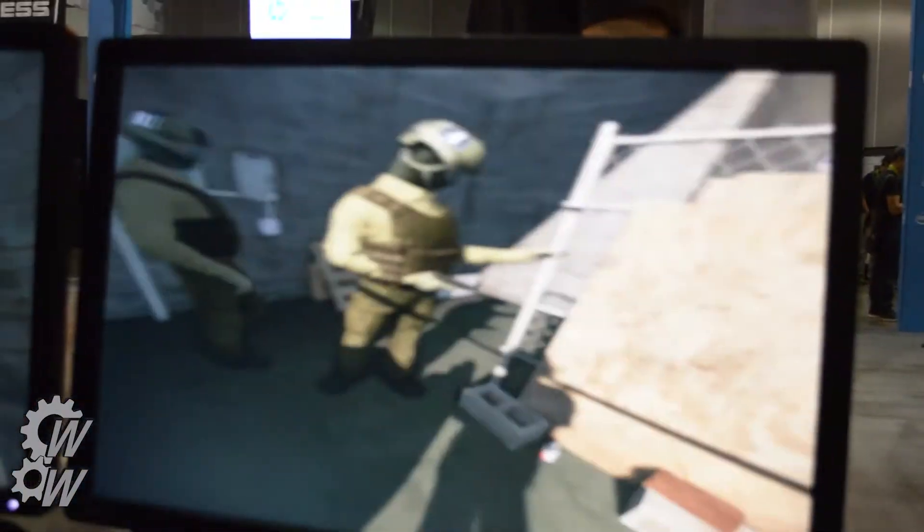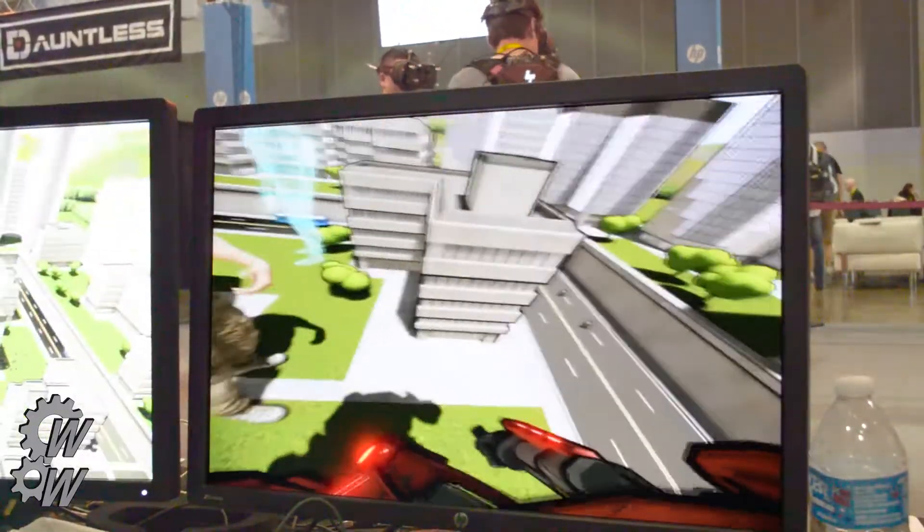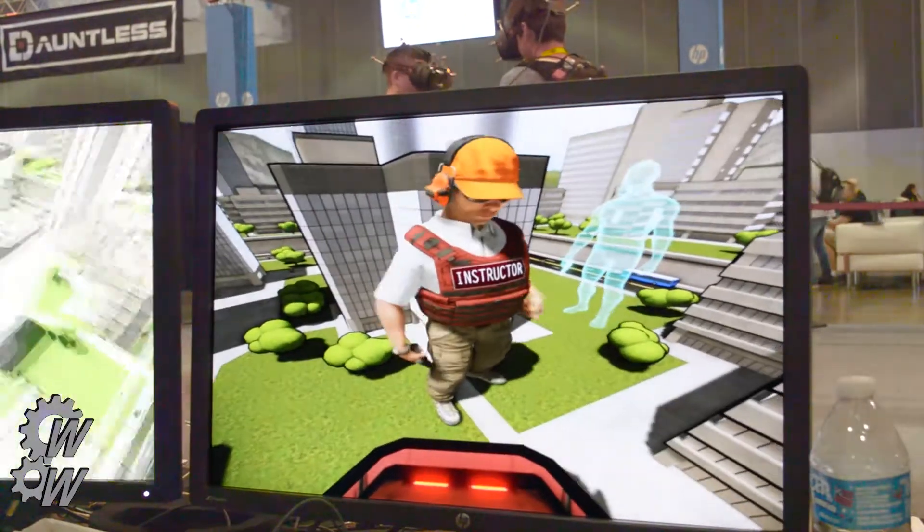The guns have a little bit of a recoil counterweight, so there is a little bit of a kick to them. And you can look down and see your own body, see your own hands.